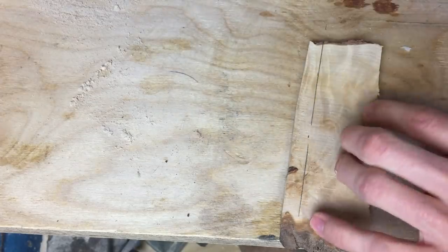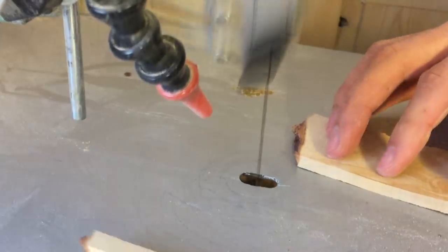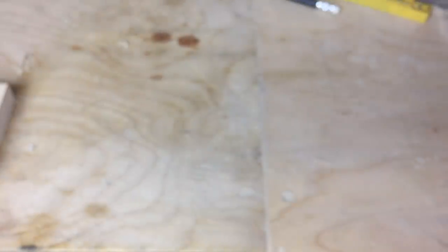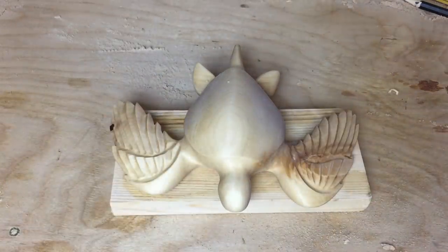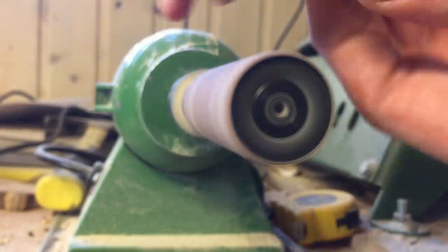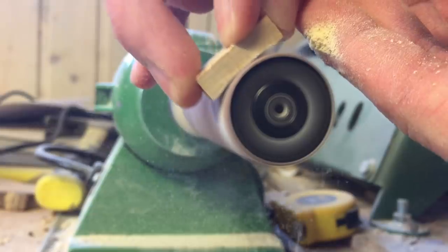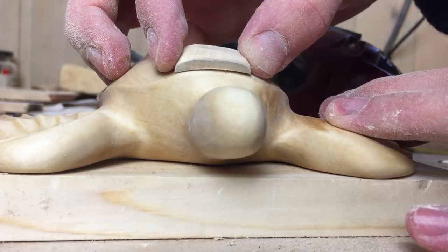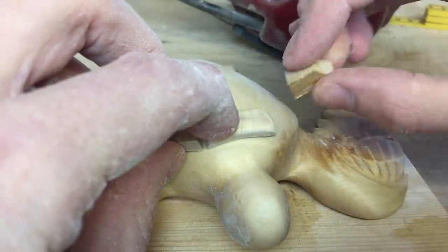Now I'm going to start cutting up the pieces for the shell of the turtle. You can see it has such a beautiful wood grain — this is the birch burl I was talking about at the start of the project. Before I started shaping these small bricks for the shell I expected it to be fairly easy, but to be honest it was quite a nightmare. I had to go back and forth so many times to make it fit correctly, and this was just one piece out of maybe 20 in total.